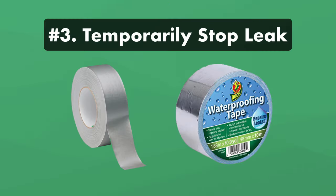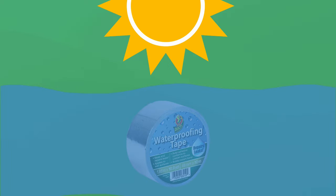Step three: stop the leak temporarily. Seal up the hole while you gather the rest of your repair supplies. Use duct tape, or ideally waterproof tape. Waterproof tape is resistant to UV rays and holds up better in water, but duct tape will work too if that's all you have on hand.